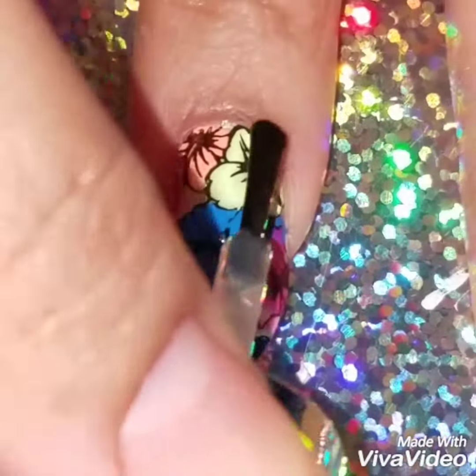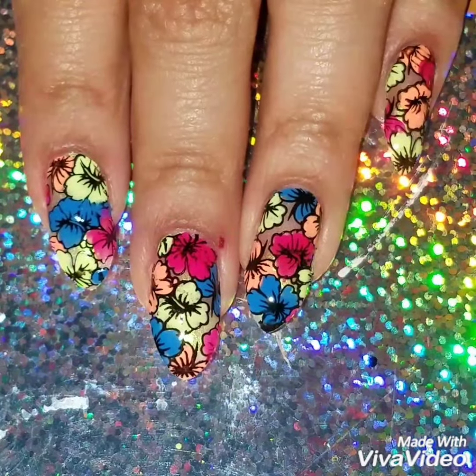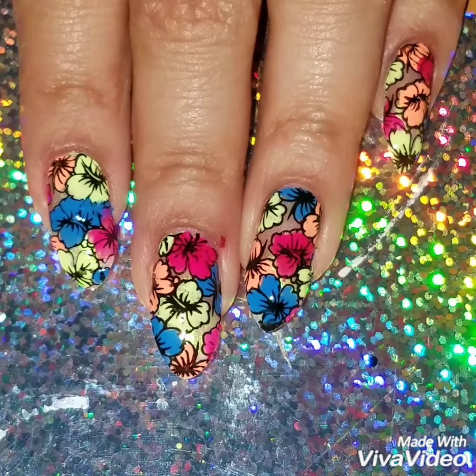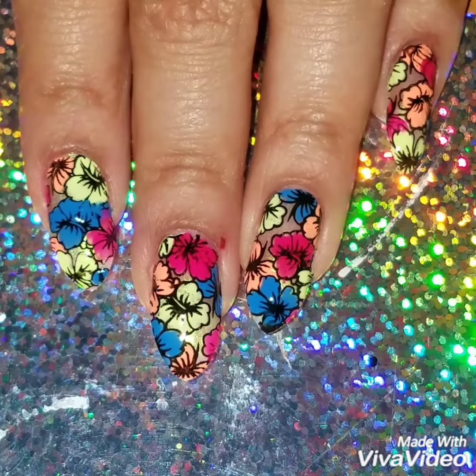Once I was done, I applied a quick dry top coat. I hope I made this video really easy and simple for you guys to recreate. Here's the finished look! If you like this video, please give it a thumbs up and subscribe to my channel to get updates. Check out my Instagram at From My Nails to see more of my nail art. Thanks so much for watching — see you next time!